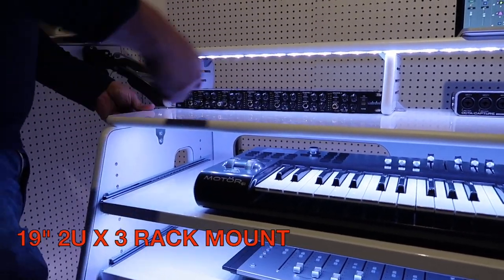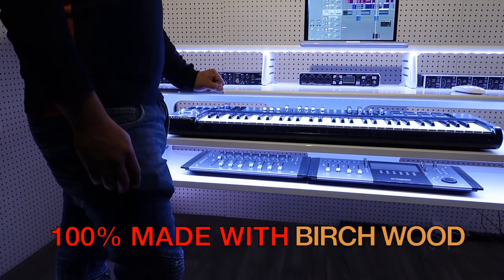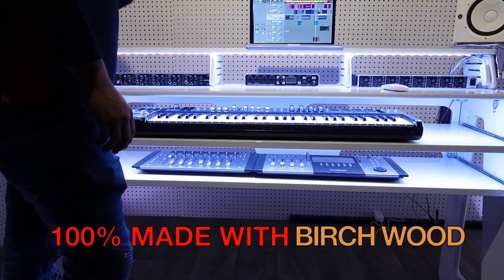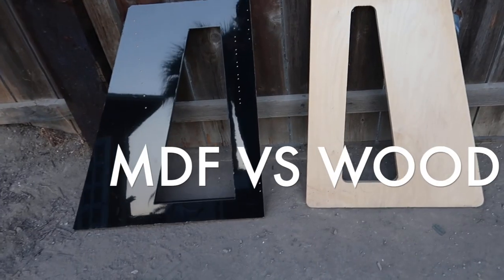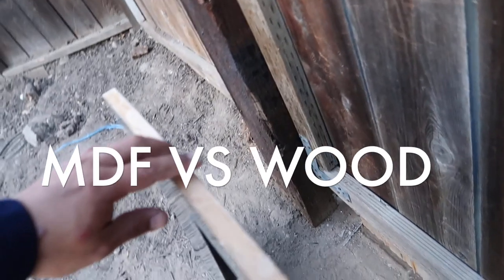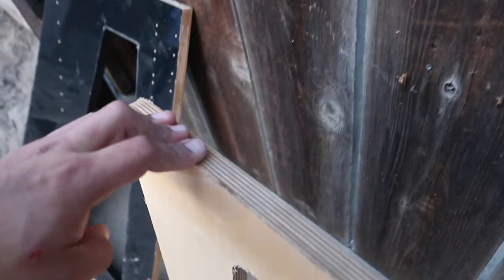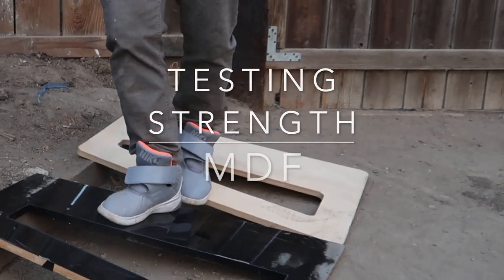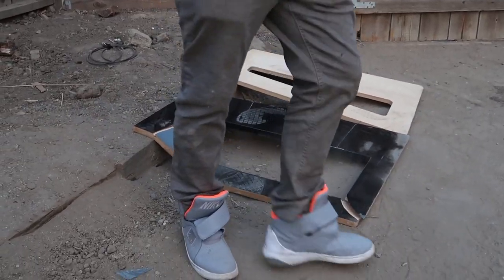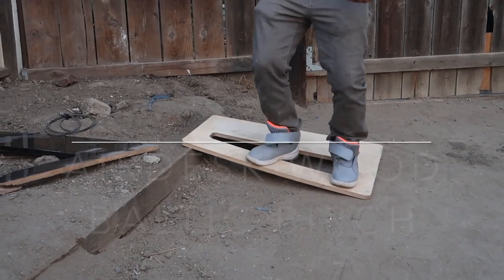As far as material, what do we use? Well, we use birch. Yes, wood. We do not use any compressed cardboard. To show you, I decided to put MDF versus birch to the test. Now you see birch — I'm trying to break it, but I couldn't.